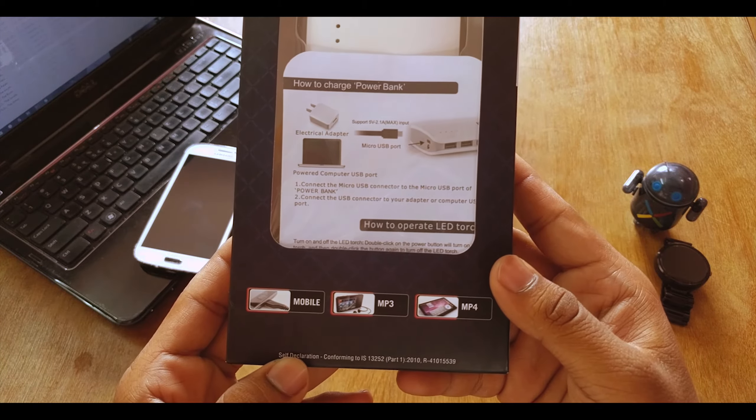The contents you'll get in the box are the mobile battery charger along with a micro USB cable and a user manual. That's pretty much it. It's an 11,000 mAh power bank, which is cool. So let's quickly take the power bank out and see what it has to offer.